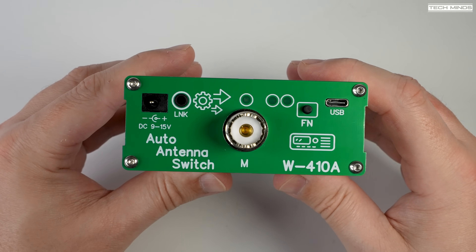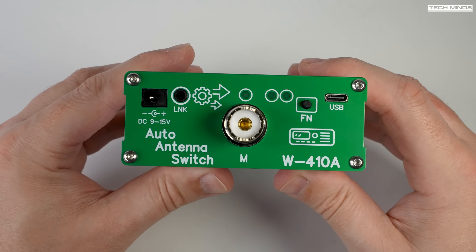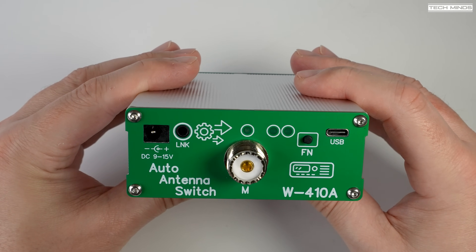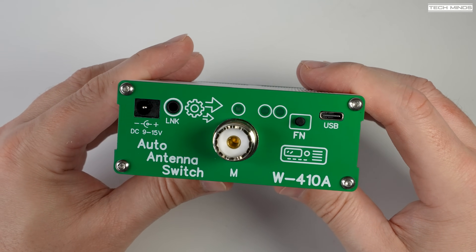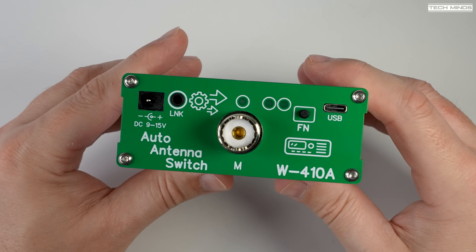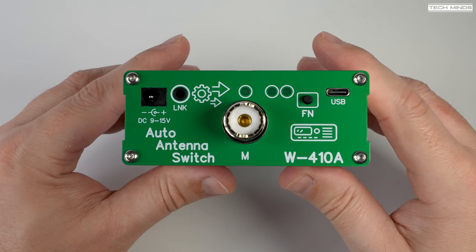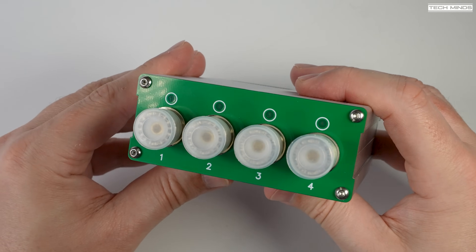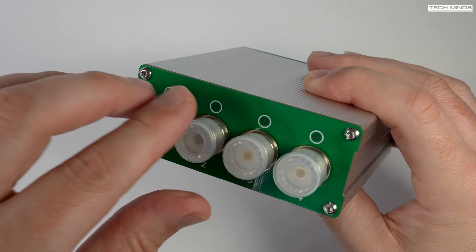On one end we have the DC power input, a 3.5 millimeter link socket, a function push button, and a USB-C socket. You'll also notice three LED indicators above the SO239 socket, which can be used for an antenna or radio depending on the configuration set. On the other end we have four SO239 sockets each labeled 1 to 4, each with an LED indicator above them.